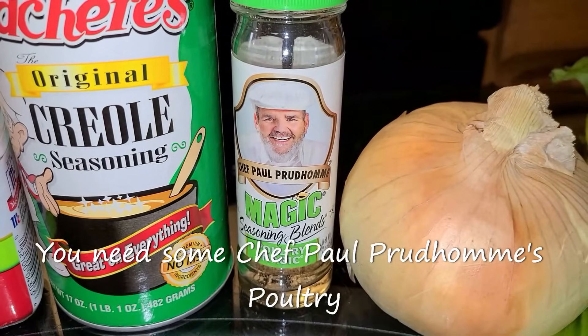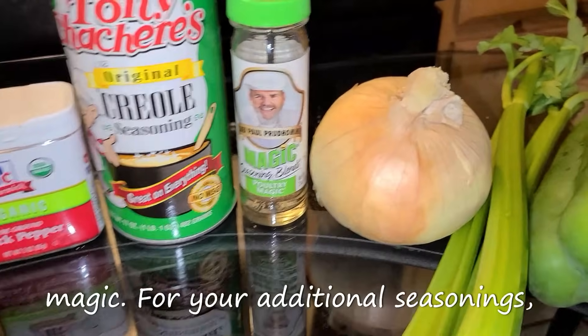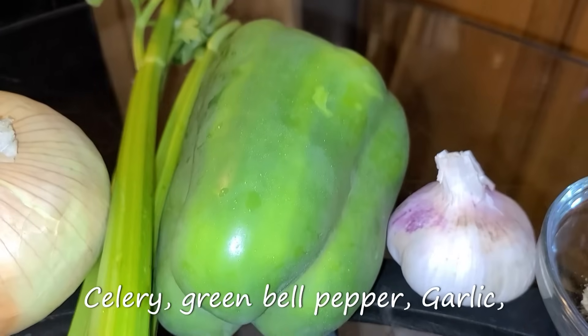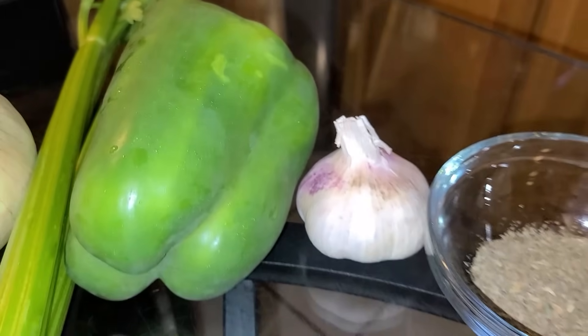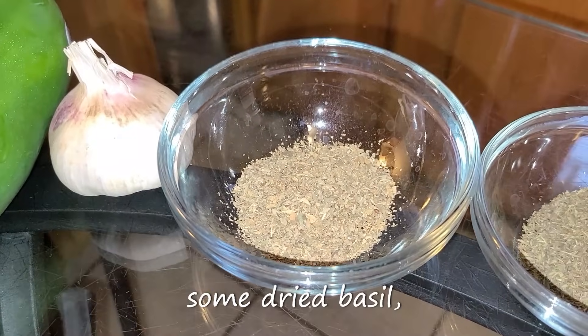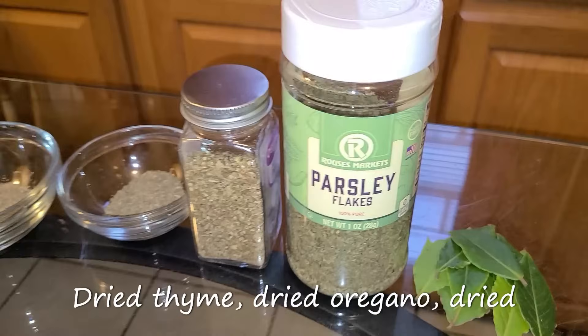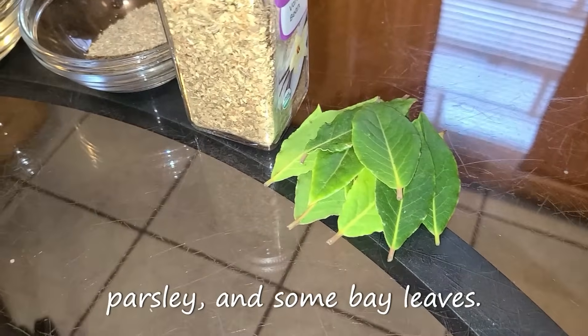If you don't have Tony Chachere's, you can use Zatarain's Creole seasoning or Cajun seasoning. You also need some Chef Paul Prudhomme's Poultry Magic. And for your additional seasonings you will need one yellow onion, celery, green bell pepper, garlic, dried basil, dried thyme, dried oregano, dried parsley, and bay leaves.